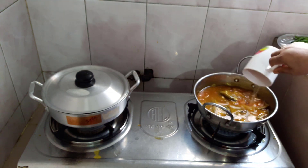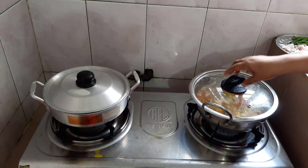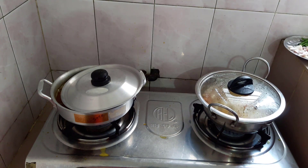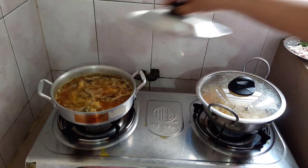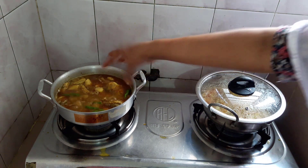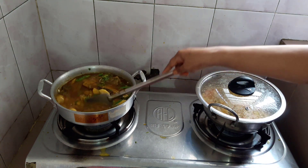They are so good. I have to make a lot of fish oil. I am going to make a lot of fish oil.